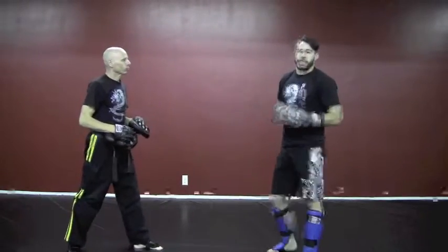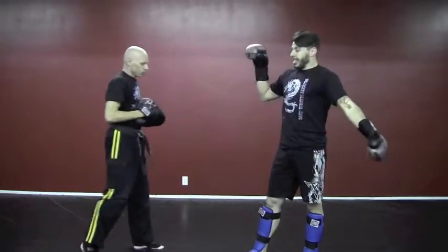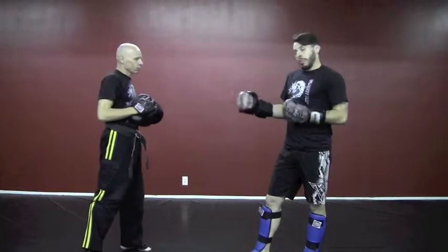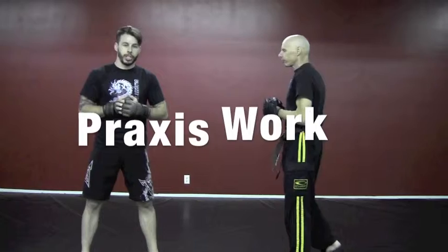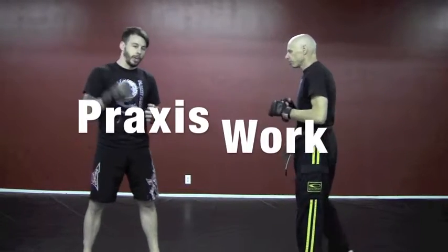So that's the pad application. Do this as many times as it takes for you to get that flowing nice and well. Remember, this is YouTube, so if you're missing it and don't understand it, ask in comments or rewind as many times as you need. Switching sides here so you can see the other side, and moving on to praxis work or practical application.